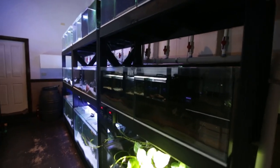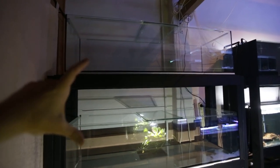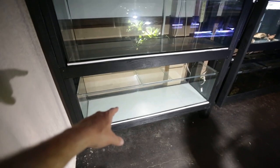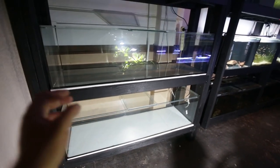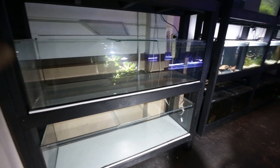I'll then hook them up to my sump system on this side of the room as a temporary measure, so they share the same water parameters. I'm most likely just going to use the top two tanks for now, leaving the bottom tank for a while until I set up a dedicated sump system on this rack. I might put a canister filter on it as a temporary measure — I'm still not sure yet.